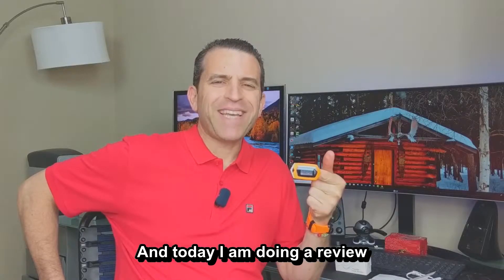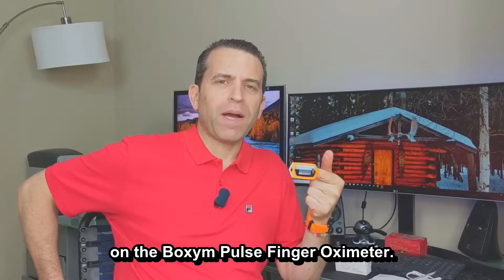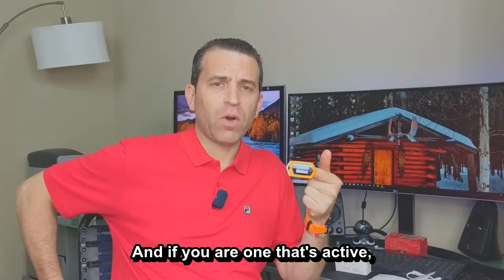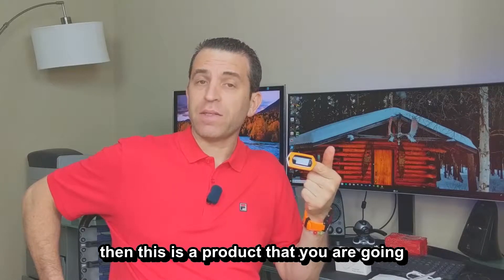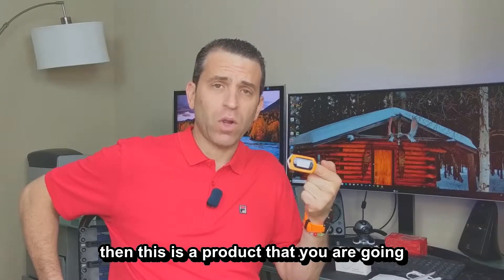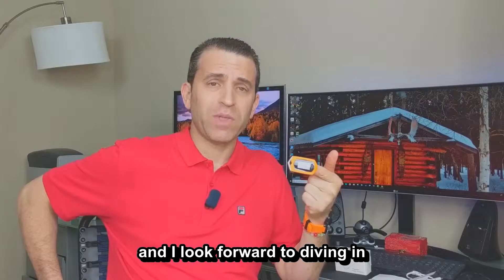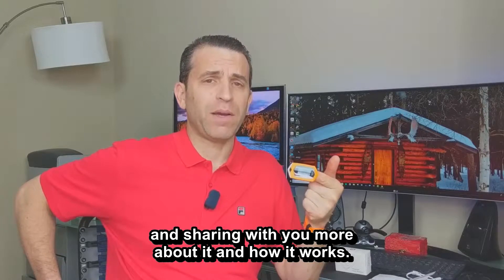Hey everybody, hope you're having a great day. Today I am doing a review on the Boxam Pulse Finger Oximeter. If you are someone who's active, this is a product you're going to want to learn about, and I look forward to diving in and sharing with you more about it and how it works.